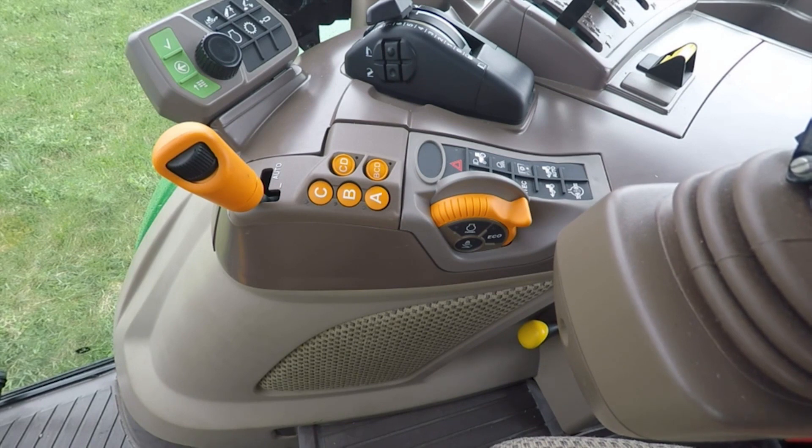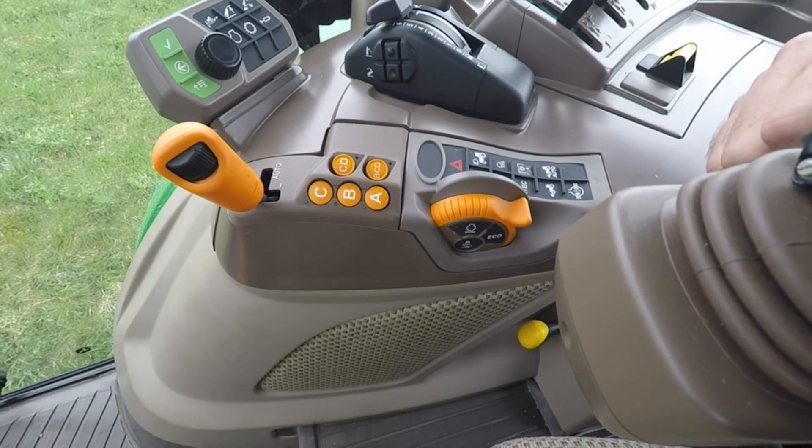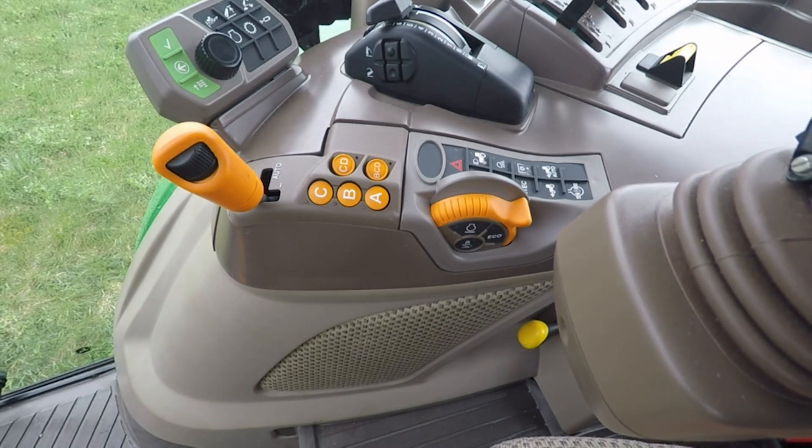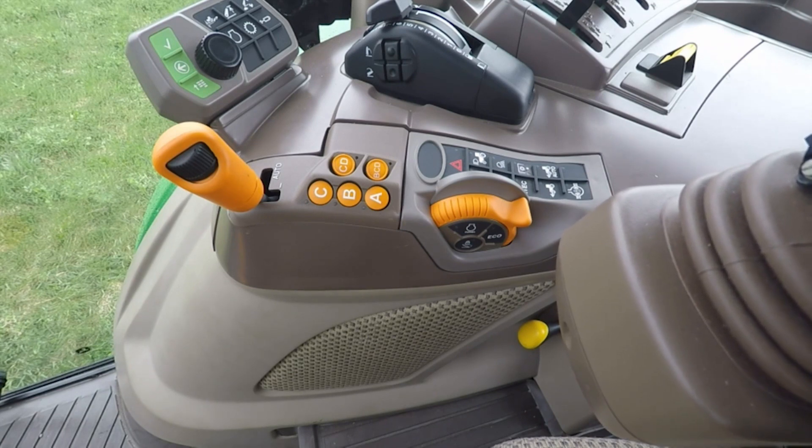More importantly, it also speed matches. In a traditional tractor, if you're in B4 and you grab the range shift lever and shift into C, you're going into C4 because your gear is already locked. With this transmission, because it's electronic, we can do it differently. It speed matches, so if I'm in B4 and I shift into C with a double bump, it's not going to take me to C4. It's going to take me to the gear within C that most closely matches the speed I came from in B. This prevents a speed increase when you shift up ranges or a speed decrease when you shift down ranges.